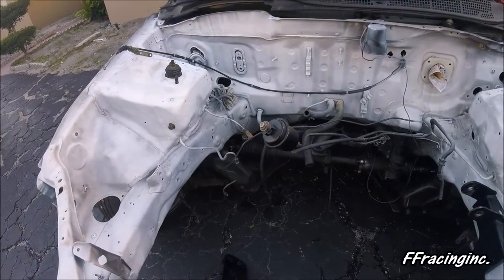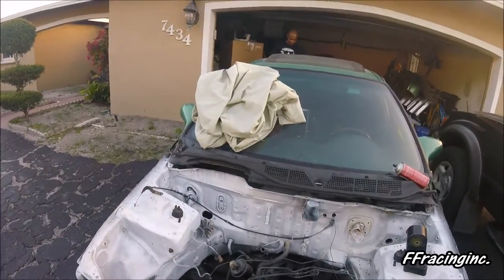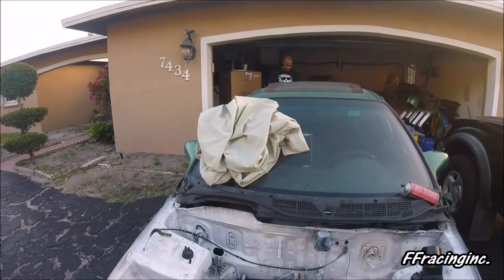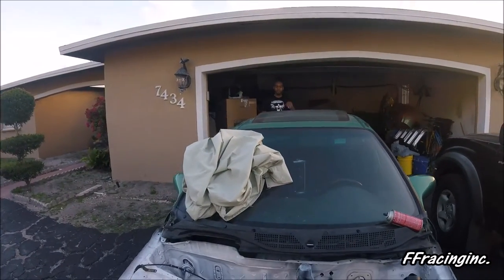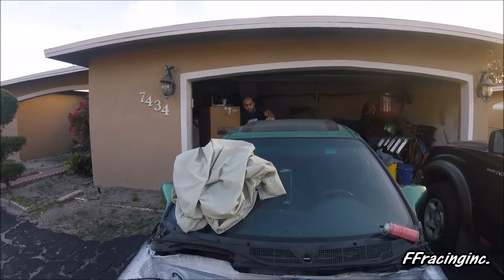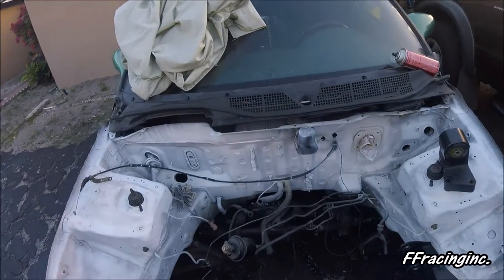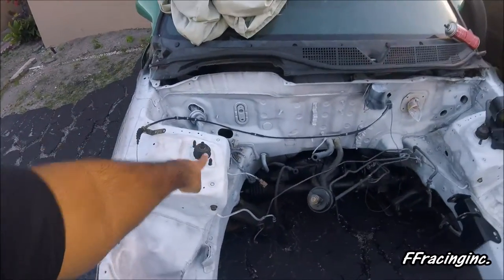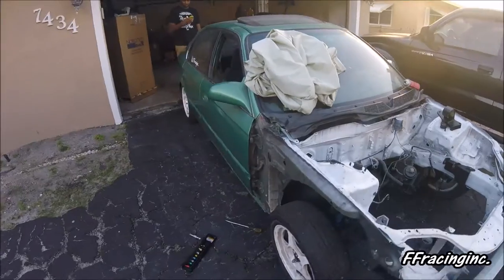Still need to install the mounts, pull the subframe back out to redo the bushings, and go with a manual EG rack. Get some good coilovers on it and they'll be all set.